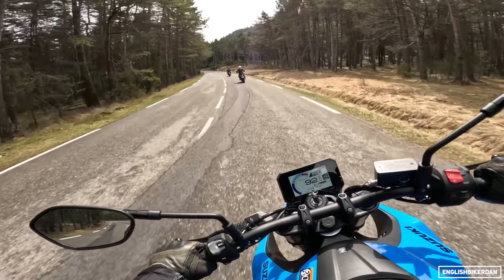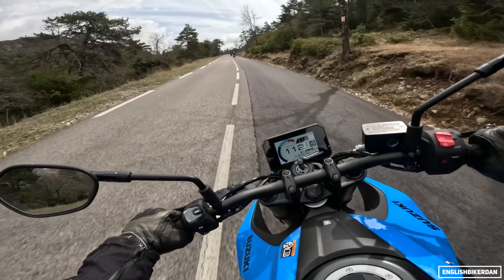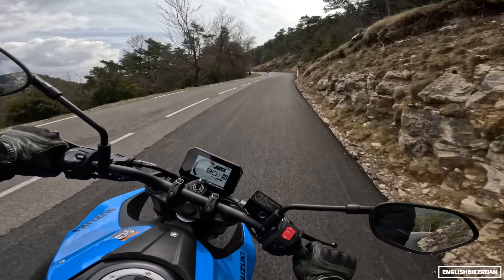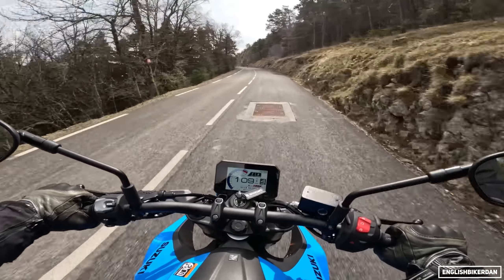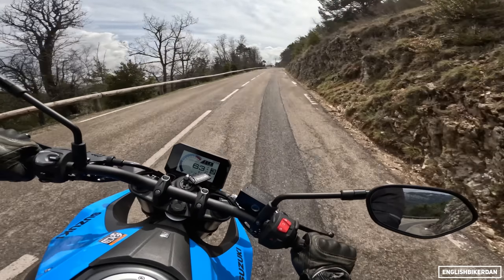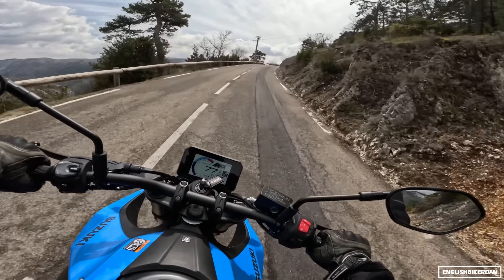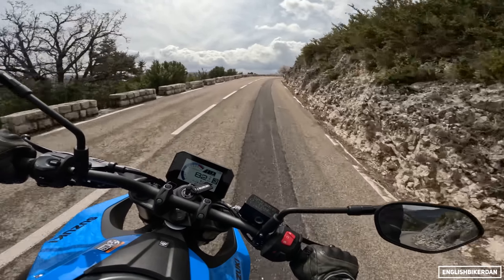The suspension is pretty sporty. I think it's a really good compromise for the road — sporty yet plush enough to be usable in real-world situations. We did some riding through town and also on some really bumpy roads and it handled most of it without too much complaint. You can adjust the rear preload, though this one does feel a little bit soft at the back, and a couple of times the front suspension had a little bit of a wobble on.